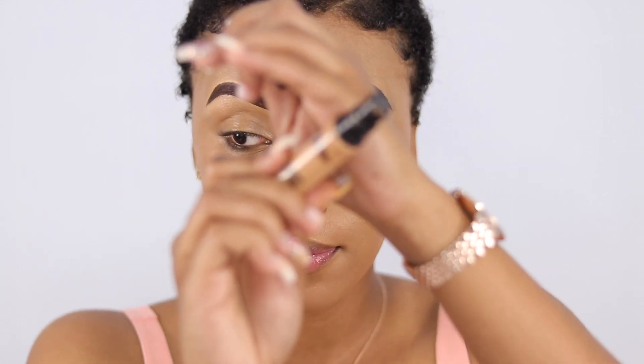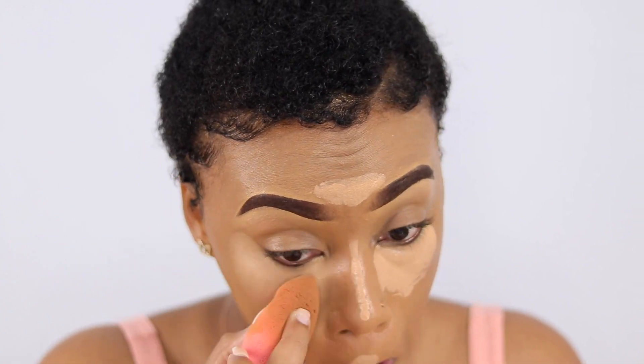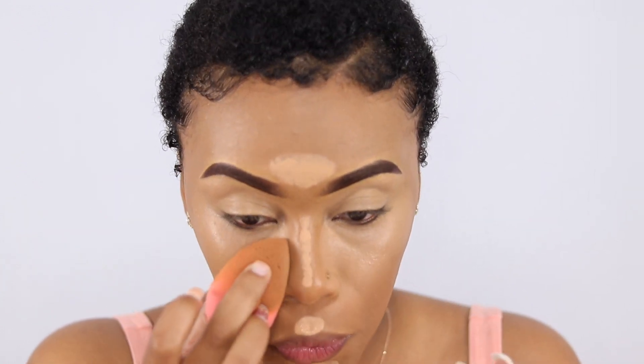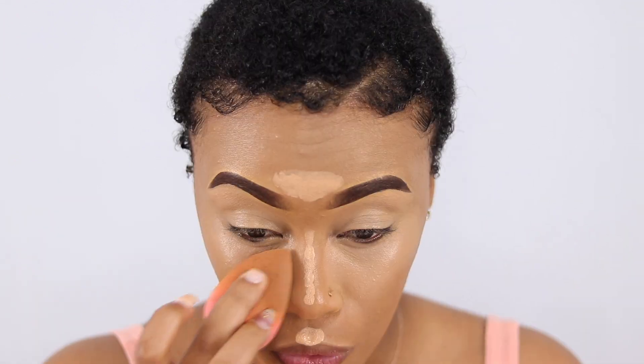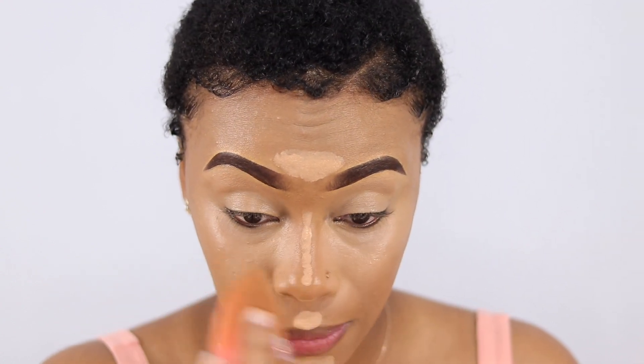Now on to my concealer — the MAC Pro Longwear Concealer in the shade NC42. I kind of blend the concealer on my nose like I'm contouring it already, so that's how I bring the concealer in. Make sure to blend the edges as much as possible.